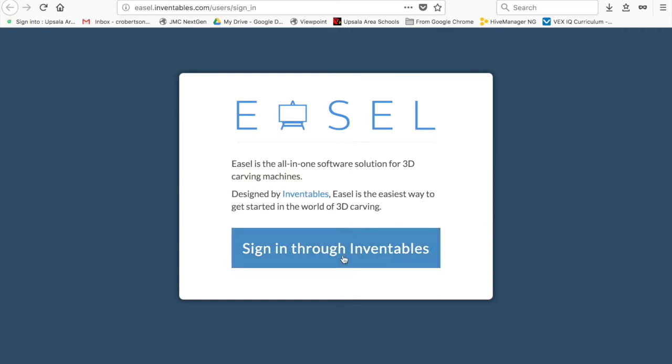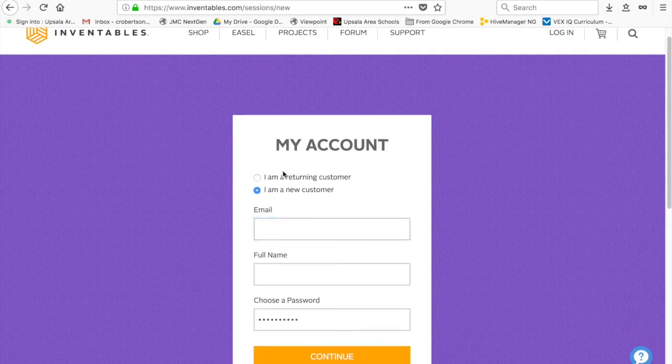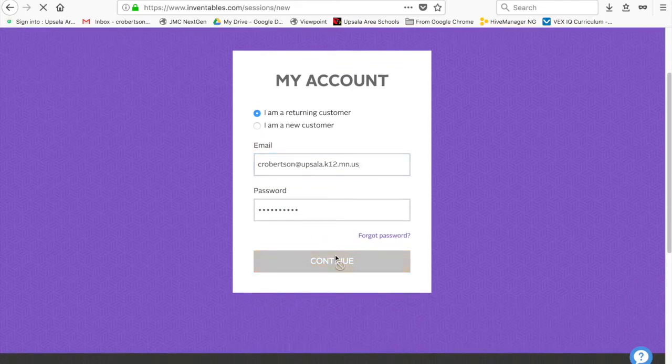It's going to ask you to sign in through Inventables. Inventables just asks you to create an account. You can hit 'I am a new customer' and use your school ID, but I am a returning one, so I will be using mine.